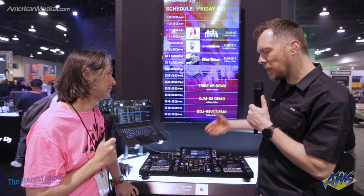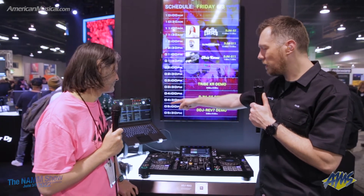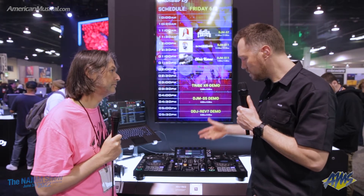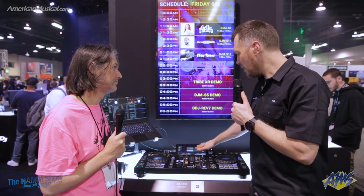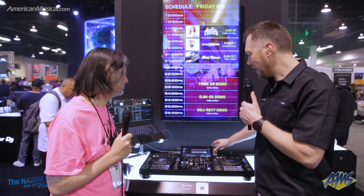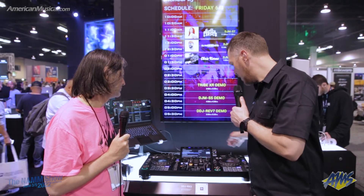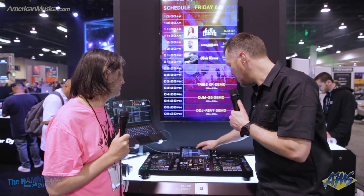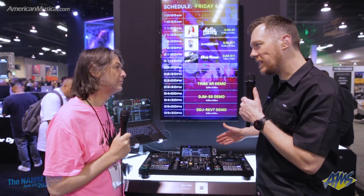Or for someone who's looking to move up from a controller and has the desire to go standalone. This one you can still use with your software — Rekordbox and Serato DJ Pro — and it's unlocked for free with this, so a lot of value add there. The large display is 10.1 inches and it's touchscreen, so if you want to browse your songs from a USB source or from the computer source, you can use the touchscreen to load them up. It is so intuitive and easy to use.